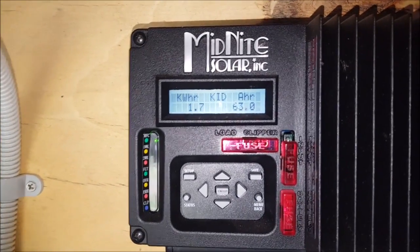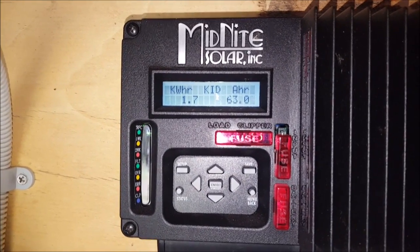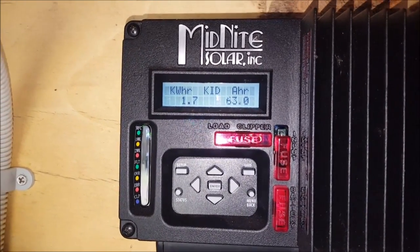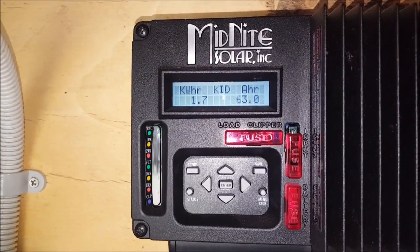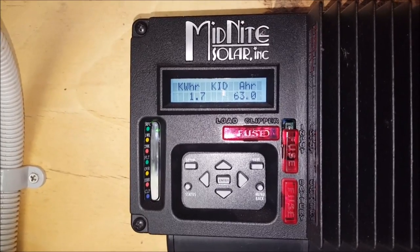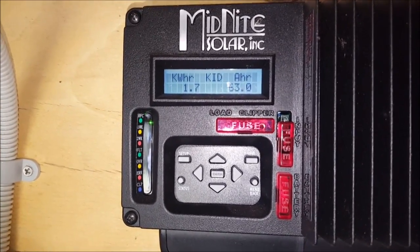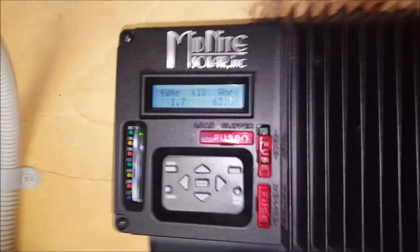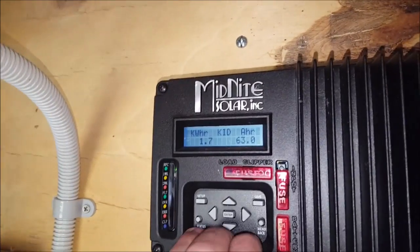On the upside, it's winter and I've brought in 1.7 kWh so far today, and it's about half past 12 to 1 o'clock in the afternoon. So if this can keep up, hopefully the batteries will get back to float today.